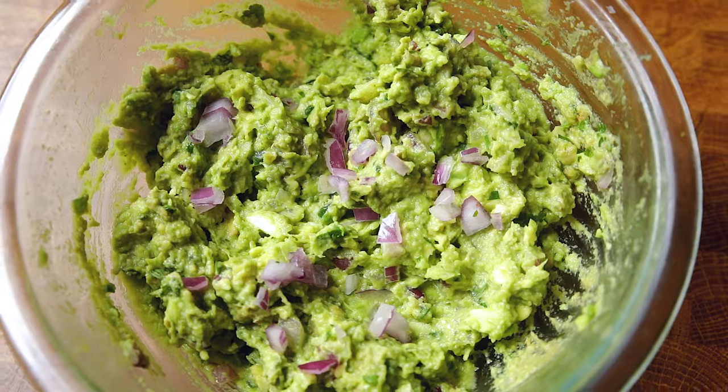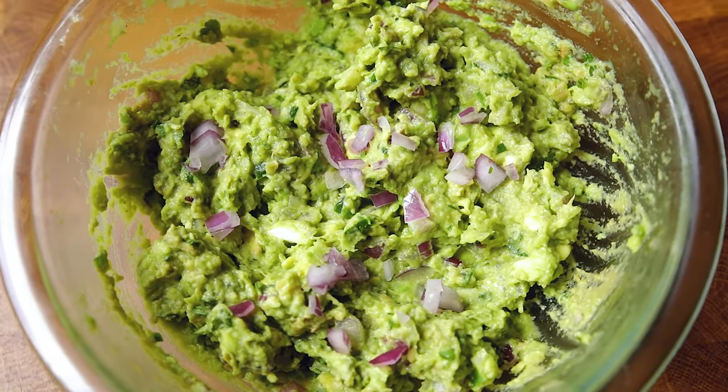As far as plastic wrap goes, we are adding that right on top of the guacamole because it helps prevent the browning that sometimes you get on top. If you forget this step and just throw it into your fridge with a covered lid and then open it a few hours later and notice some browning, just stir it together and everything will be completely okay.